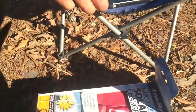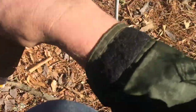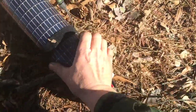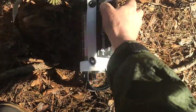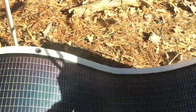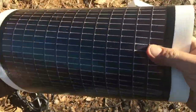I got this a couple years ago and didn't really use it much, but I think everybody should have one. Whether you go camping, hiking, anywhere — you need this. This is a flexible, rollable solar panel.